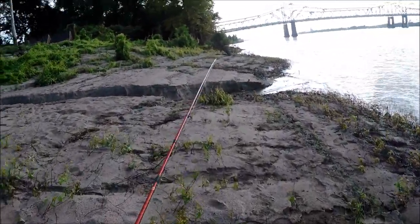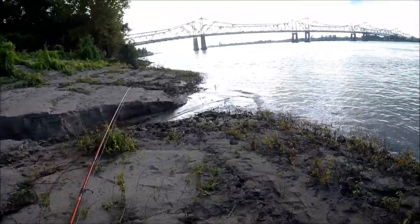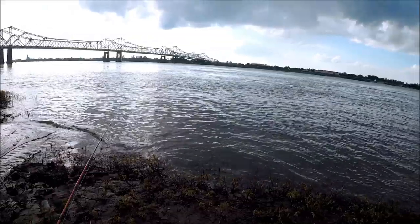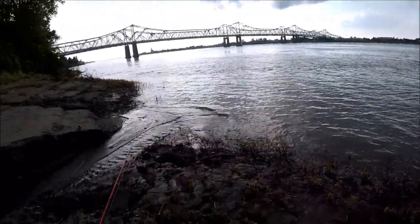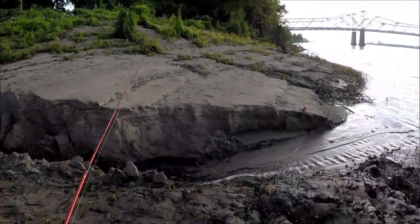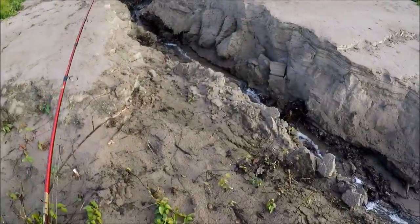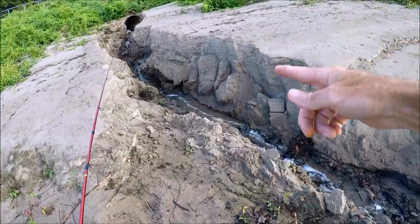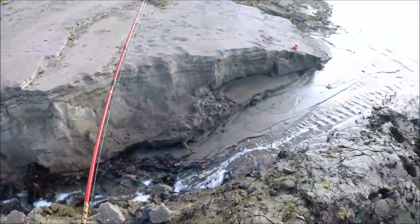When you're up top on the hill right now and you're looking down, you'll see that the whole river isn't dirty — parts of it are. There's dirty water coming in and out; it's not all dirty. Part of the reason why it's dirty right here is this — rainwater draining from up top from the town, coming down to right here.